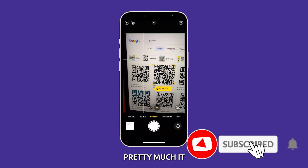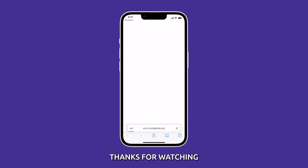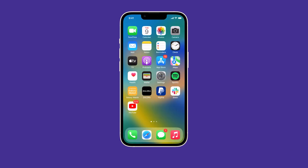And that's pretty much it. We hope this video has been helpful. For more information, visit www.fema.gov.au.au.